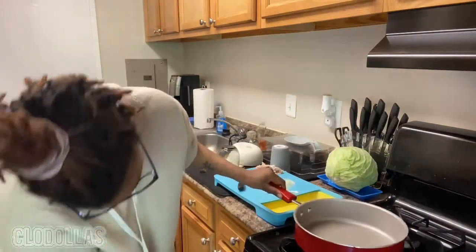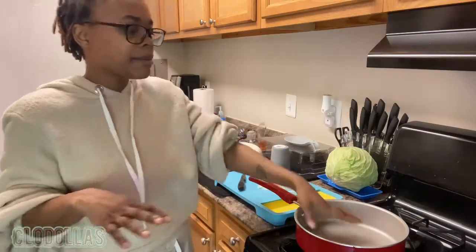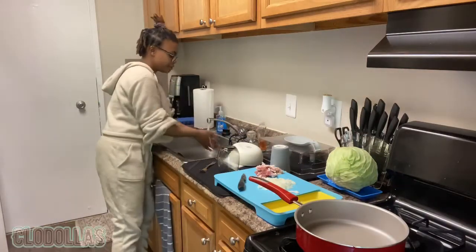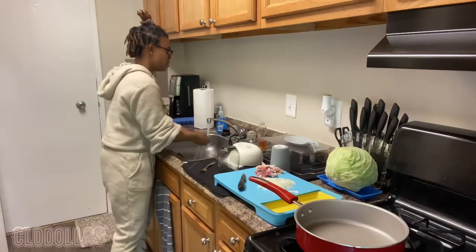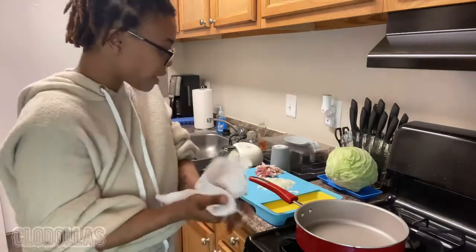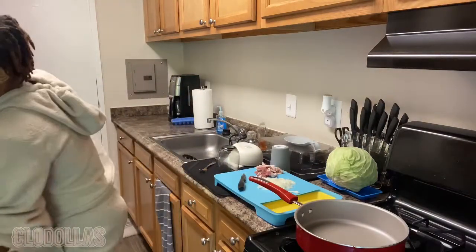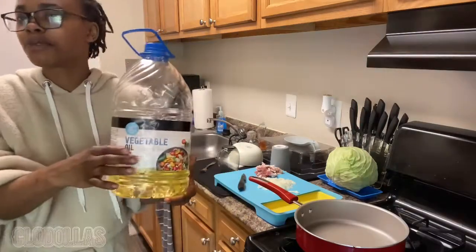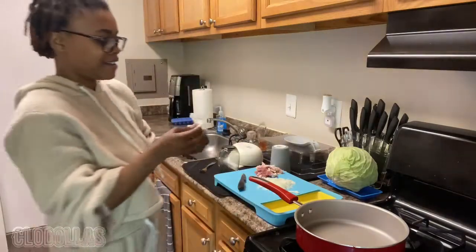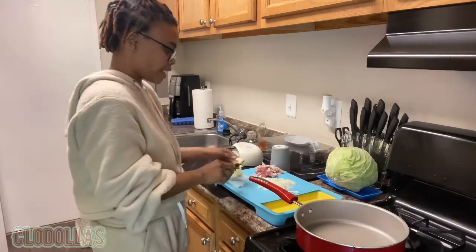Turn your oven on — not actually on high, but closer to high so you can keep your pan hot and ready. I cook this using two things: butter and vegetable oil — sweet cream butter.